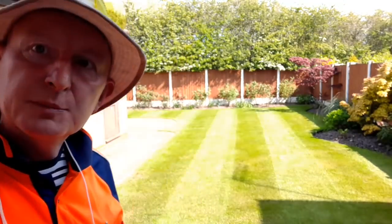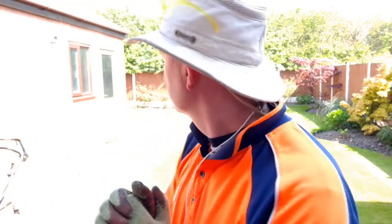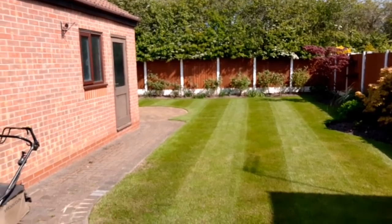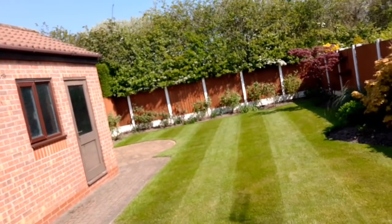And here we have the double stripes — hope you can pick it up because it's really sunny — and it goes right into that far corner because you'll see them.